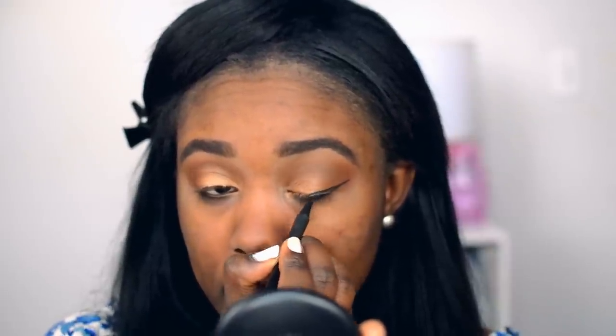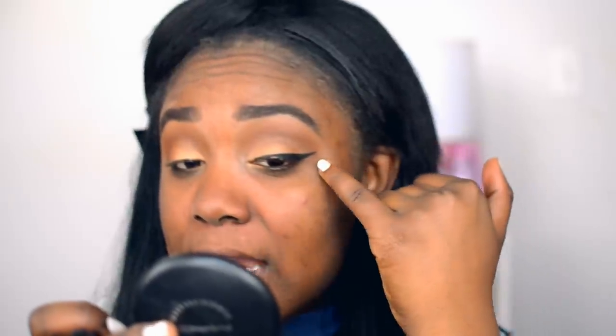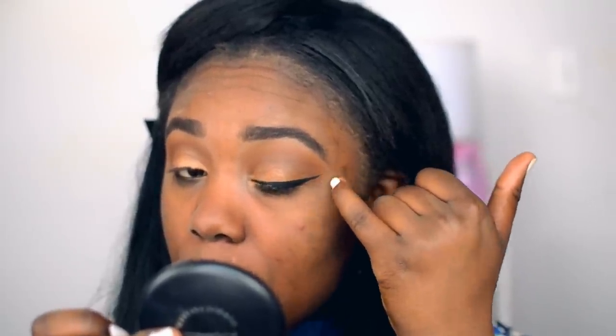Then I'm going to do a simple wing liner. This is a Maybelline Eye Studio gel liner. I'm going to show you guys a cool little trick I learned from Dress Your Face using liner. Now that I have my eyeliner on — if you guys want a full in-depth video I do have a winged liner routine — but what I'm going to do is take my hand and kind of sharpen or extend that line so it looks like it's going on forever, but it's really not.